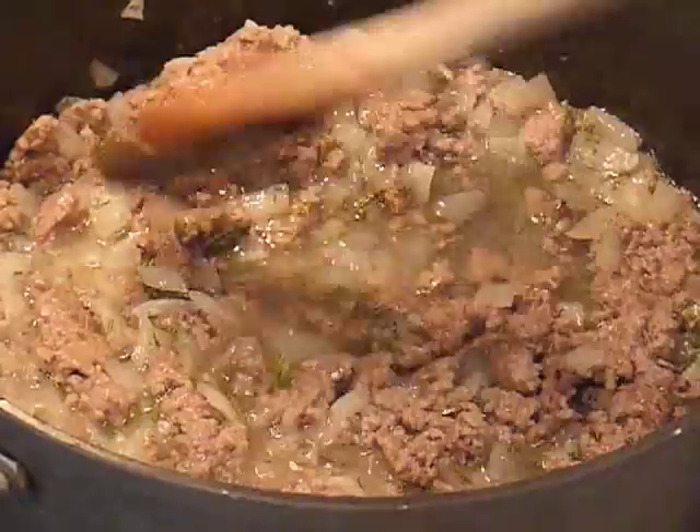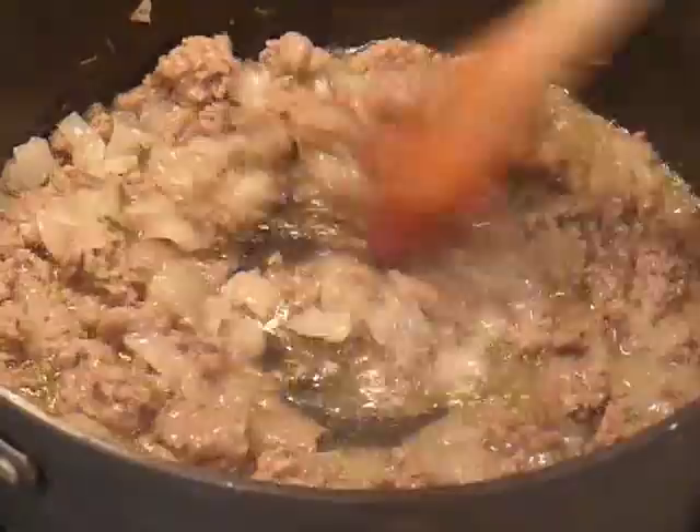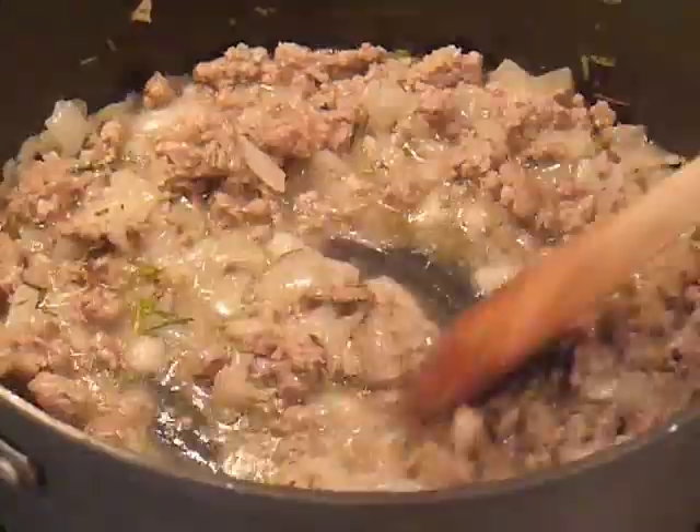Oh, the aroma — too bad we don't have smell-o-video at Linda's Italian Table! You can see that it has really cooked down and it almost thickens. It doesn't become a thick sauce, but it does thicken a little bit, with all of that liquid adhering to the vegetables and the meat.